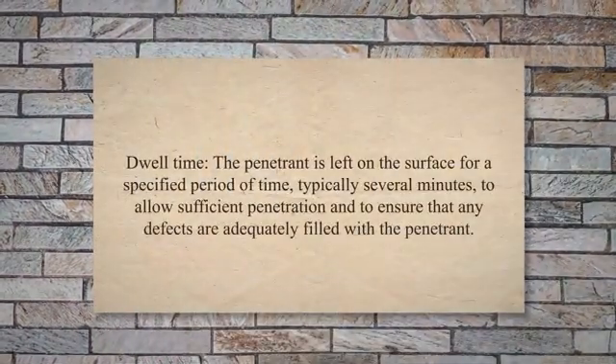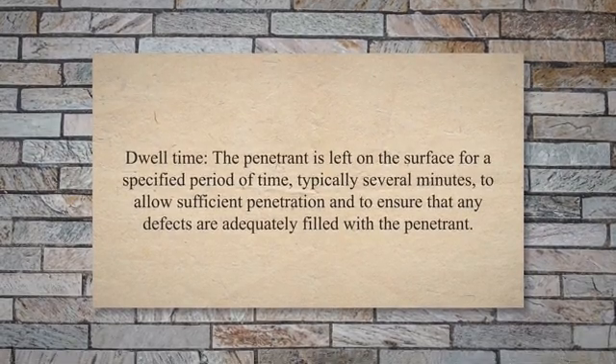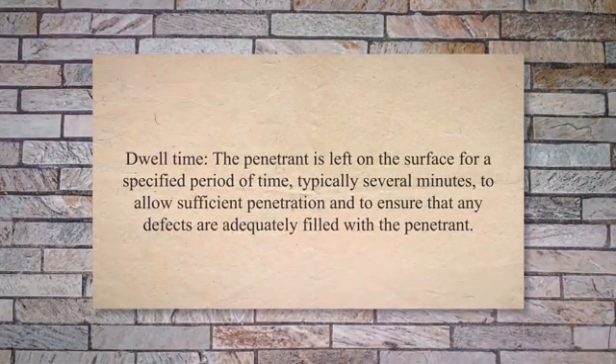Step 3: Dwell Time. The penetrant is left on the surface for a specified period of time, typically several minutes, to allow sufficient penetration and to ensure that any defects are adequately filled with the penetrant.